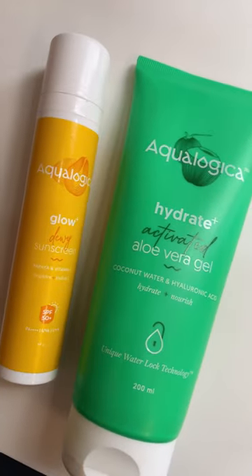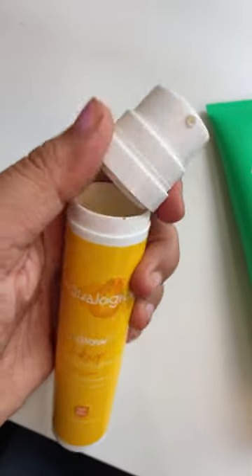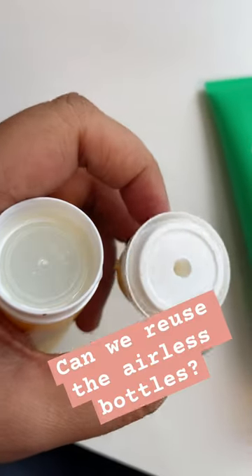A month back, I did post an Aqualogica video dismantling it and showing there's zero wastage of product. You people asked me, can we reuse the bottle? So let's check if we could reuse it.